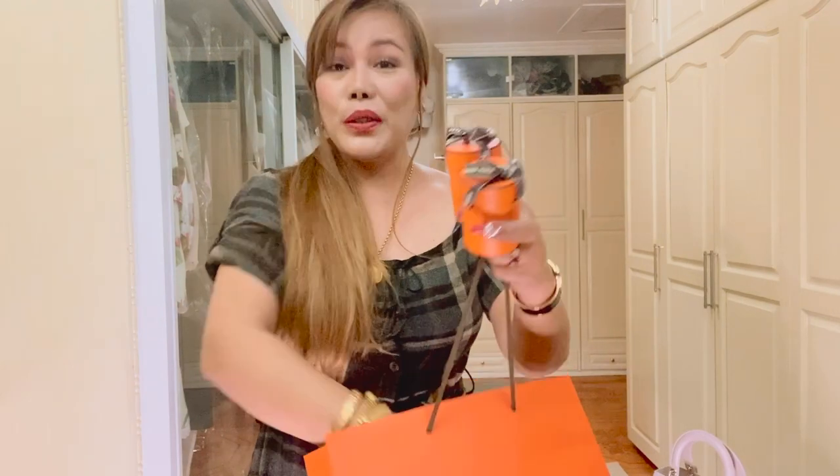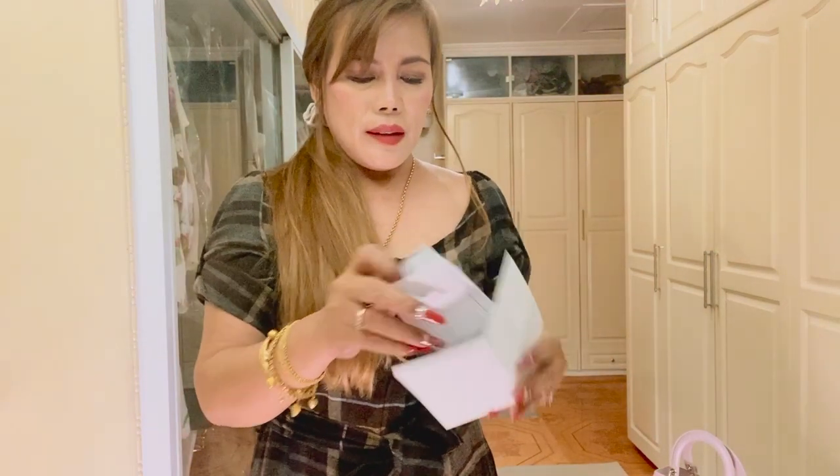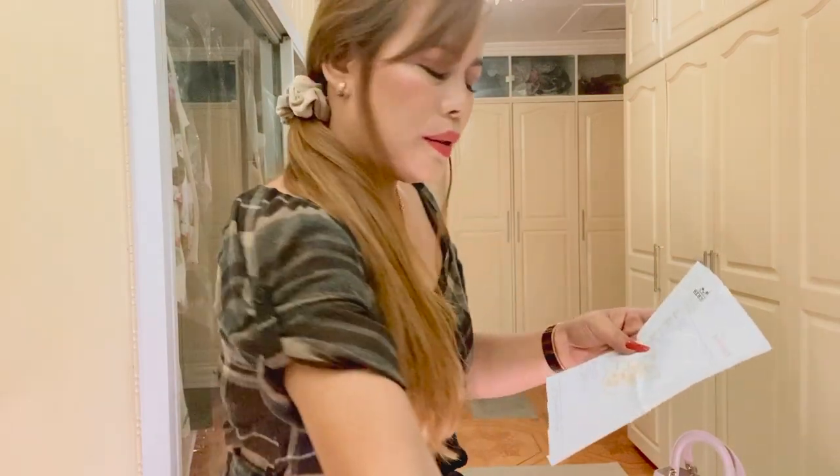Let me show you the receipt. Inside is a white envelope. It says Hermes. So these are called Twillies Sea Surf.